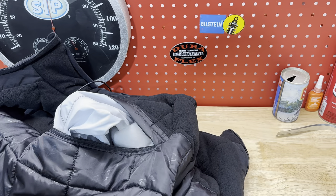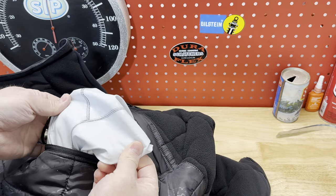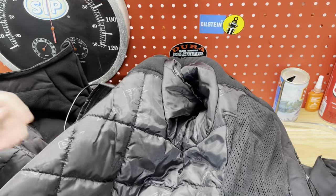One thing I'd like to point out is what the inside of this jacket is lined with. On the inside is a plastic-y material that I think is the waterproofing. And then, like most jackets, I'm sure the exterior is sprayed with a water repellent coating.